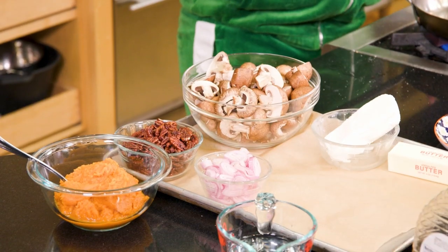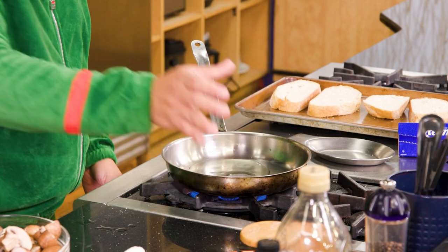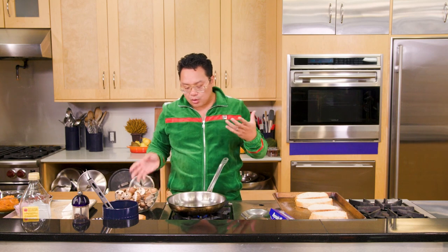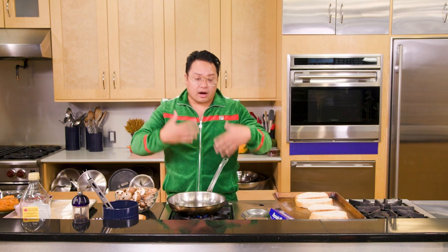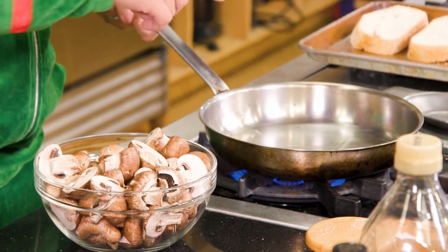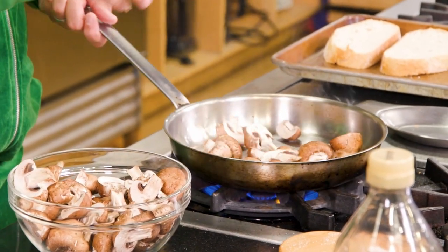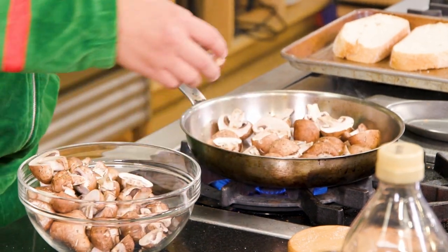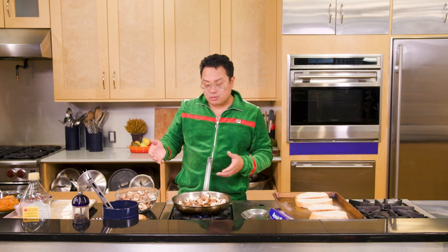Next we're gonna take a pan and make these sweet and sour mushrooms. Add a little bit of olive oil to this pan and you want to make sure that this pan is really smoking — we want to get some beautiful color into these mushrooms. We don't want to crowd the pan with too many mushrooms at one time because it's gonna release a lot of water. We want beautiful color and a little bit of texture. So when you see the oil shimmering, we're gonna add these mushrooms into the pan in a single layer. We're using creminis right now — I love these mushrooms, really earthy.